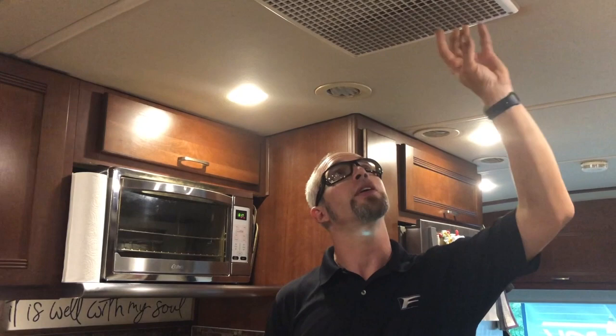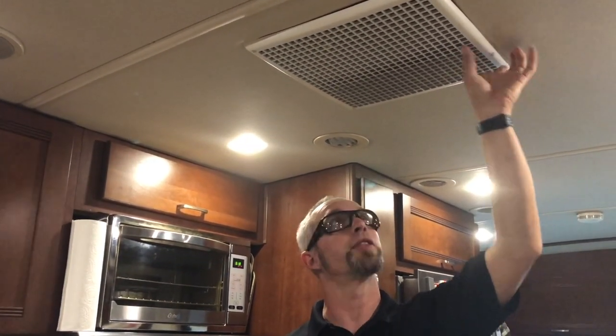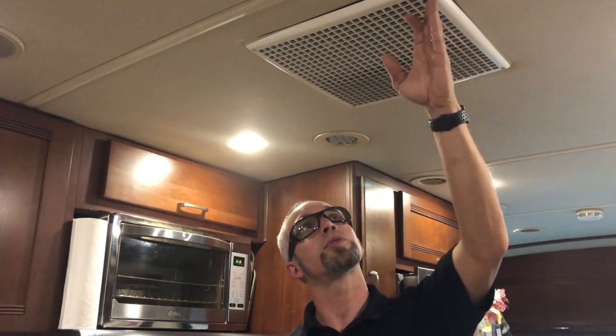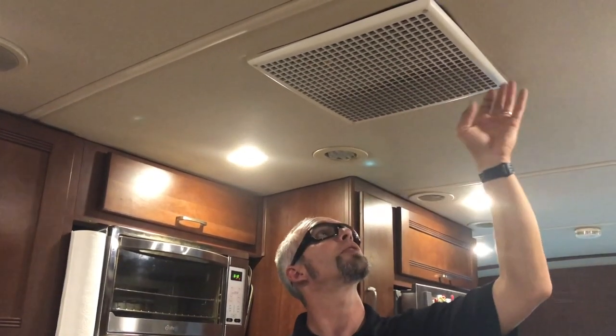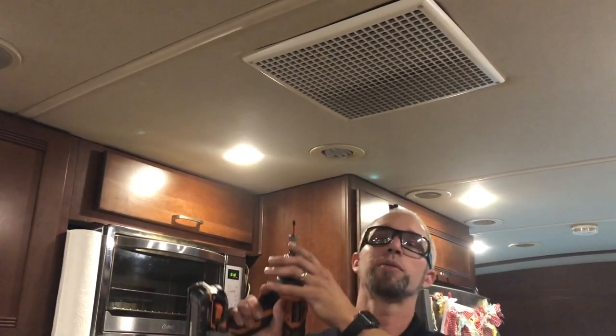The first thing we want to do is remove the inside cover for your air conditioning unit. They vary in how they're laid out and sometimes the screws are behind the filters. But on this unit the screws are exposed, so we're going to drop these screws down and I'll get a little closer and show you what I'm looking for.